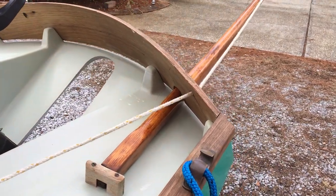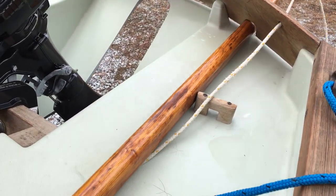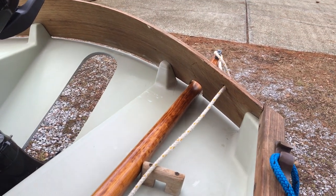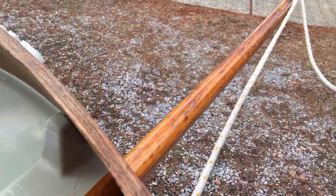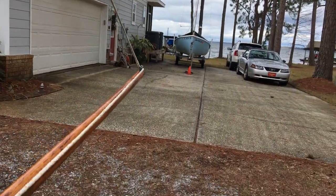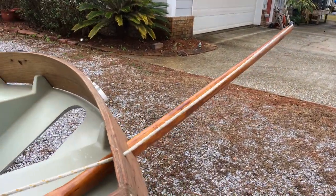Another thing we'll do before we launch — just like we don't have the centerboard down or the rudder down — we'll take the bumpkin loose and slide it in. So if someone comes in who's not used to a sailboat with a bumpkin, or the boat swings around, we don't snag it on the dock. Then once we get the boat ready to go, slide the bumpkin out. Shout out to Sharon at Church House Boats — they make these nice rigging hats and are still building them like brand new if you need one, so give them a call.